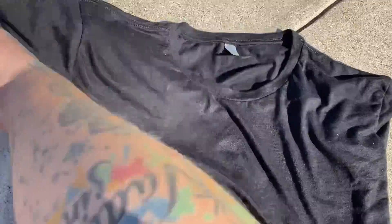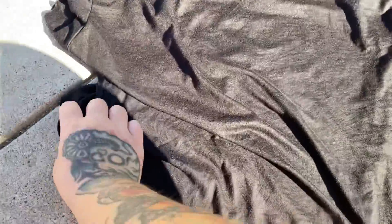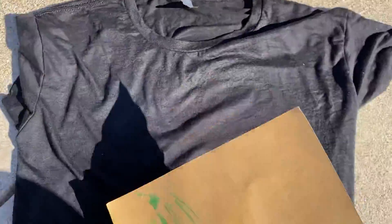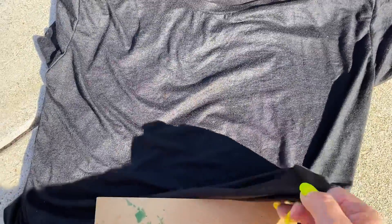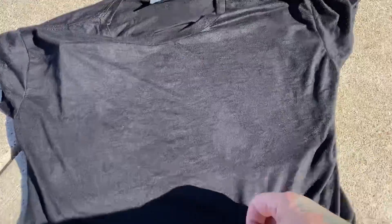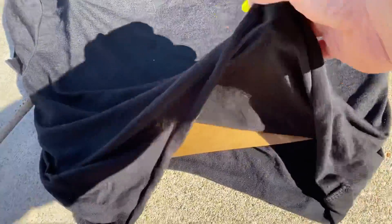I'm gonna be over here in the sun because sun and heat and stuff is better for this — that's what it seemed. And then I'm putting cardboard in between so that the bleach doesn't go through to the other side when I put the design on. The cardboard is in there.